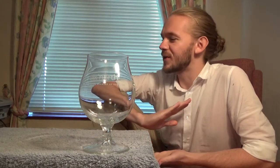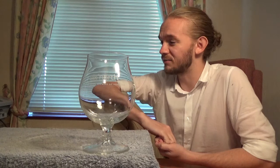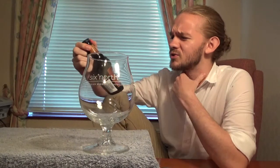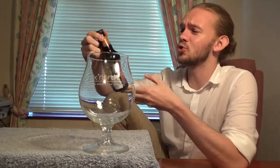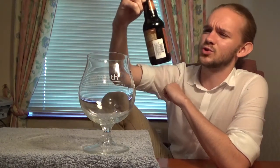Hi guys, James at Rampant Lion Reviews again for you today with another beer review. For this one we are going to head over to America once again, and this is one of the better known American craft brews, at least over here in Europe anyway, and I think probably further afield as well. We're going to return to Grand Rapids in Michigan, which is of course home to Founders Brewing Company, and this is one of the beers that they brewed to celebrate their 20th anniversary.